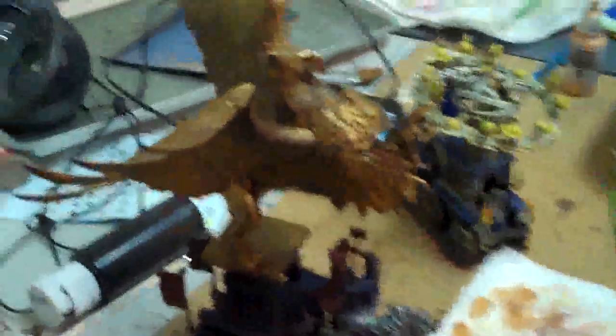And here's this war altar. That is just fantastic. You can see where they green-stuffed in the feet there.